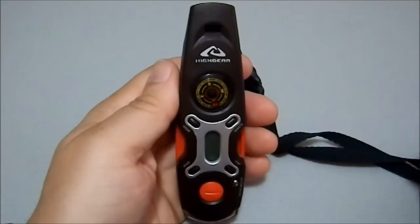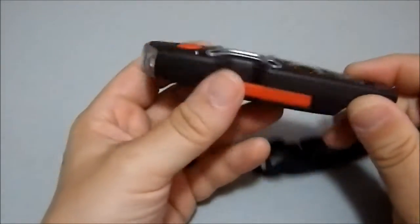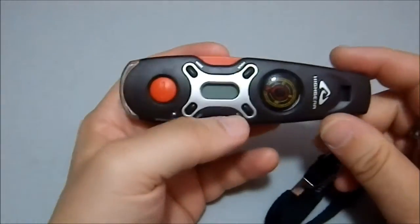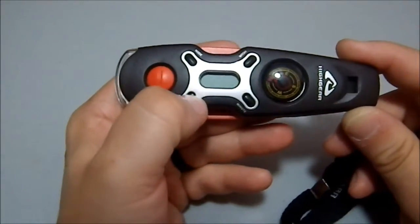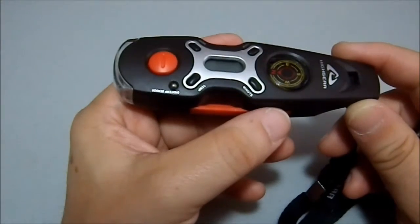Greetings. Today I'm going to be looking at the High Gear multi-tool signaling device. Basically, this is designed as a general purpose tool.